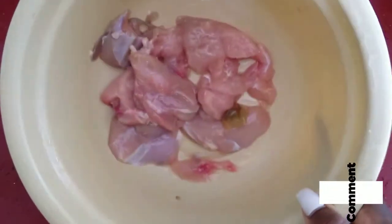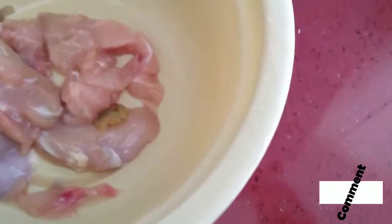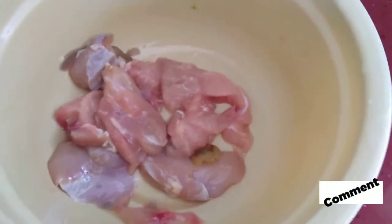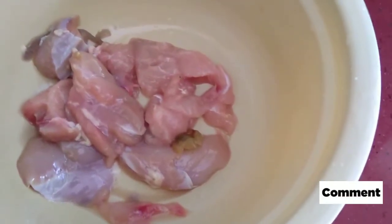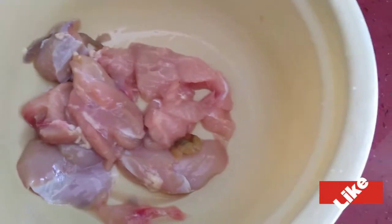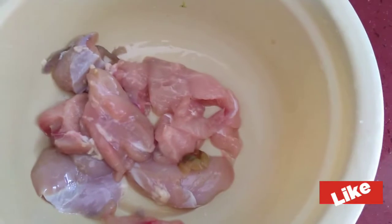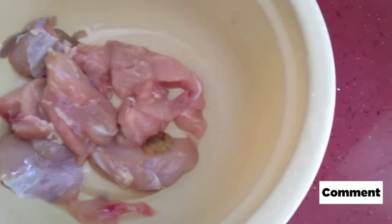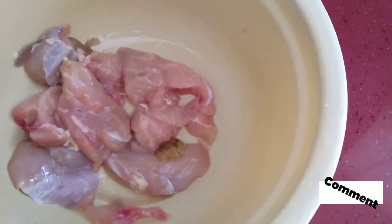Okay fam, so here we have about half pound of deboned chicken - this is pure meat. We're going to be showing you how to prepare your own sausage at home, or you can even shape it and use it for any type of meat of your choice, be it beef, pork, or fish. We'll be using chicken today.